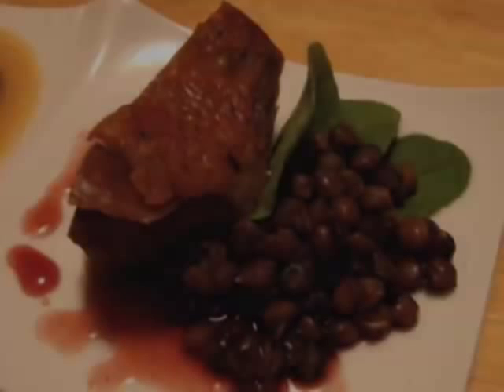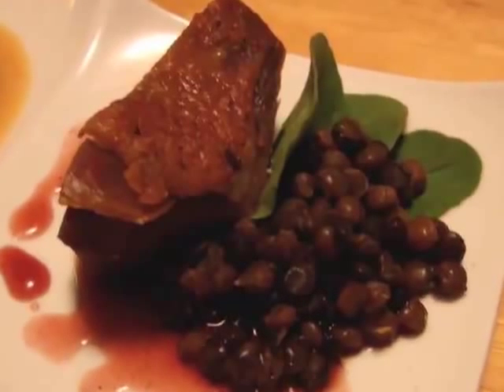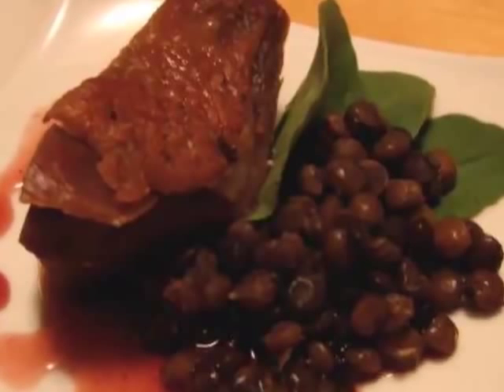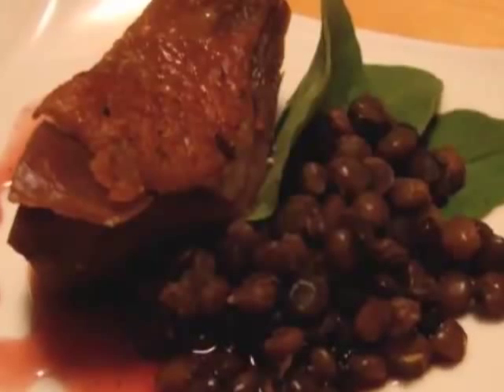Item 12: duck confit — one of my favorite foods of all time. Duck confit is just a slowly cooked duck leg. I crisped up the skin and served it with some green lentils, a little bit of arugula, and a gastrique, which is a fruit and vinegar sauce — something I've shown on the site before. Really, really good. Check out that video if you haven't seen it yet.